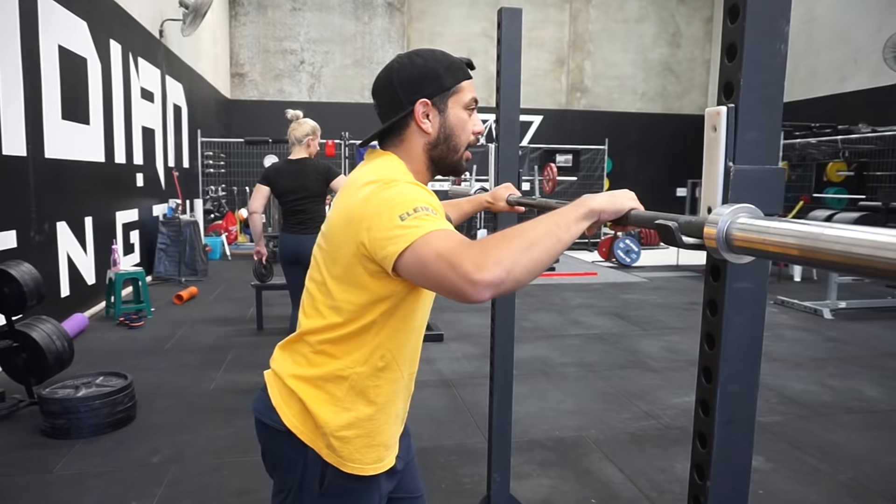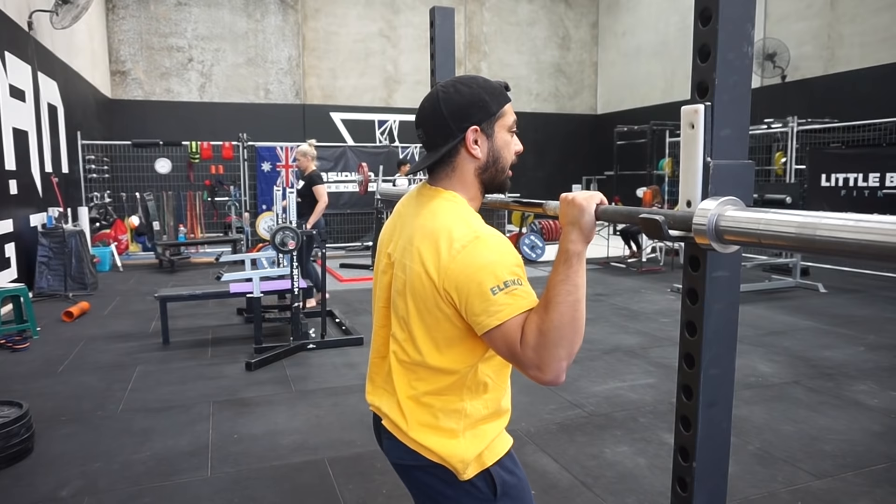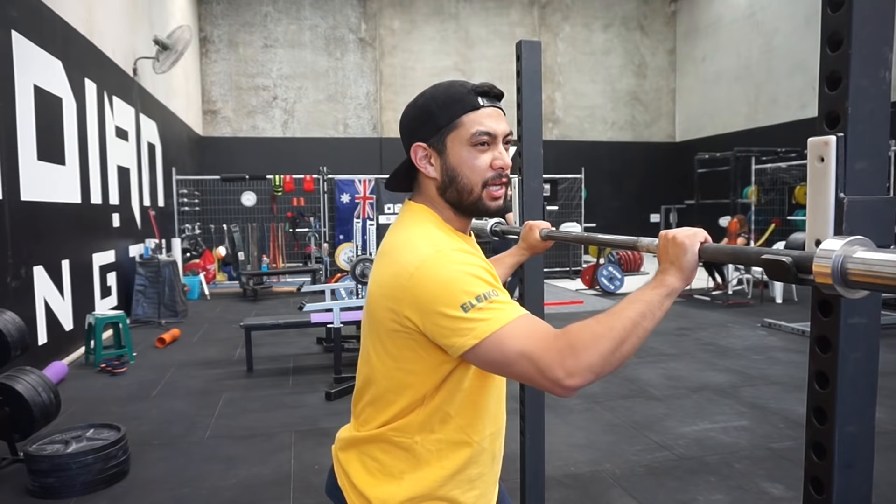A good way to encourage yourself to keep the bar down your back and promote thoracic extension is to tuck your elbows down during the squat, especially while going through the descent. If I was holding the bar like this with my elbows here and on the way up I ended up flaring my elbows up, you can see that the bar rolls forward. So if your elbows go up, the bar rolls up. Tuck the elbows down and forward — you're almost trying to roll the bar down your back. It shouldn't roll down, but it should almost feel like that's what you're trying to achieve, keeping the bar held down on your back rather than letting it roll up.